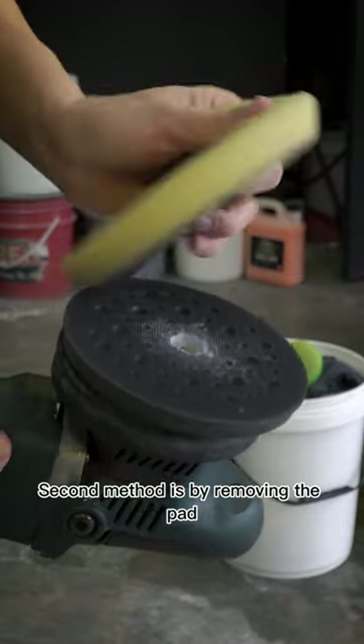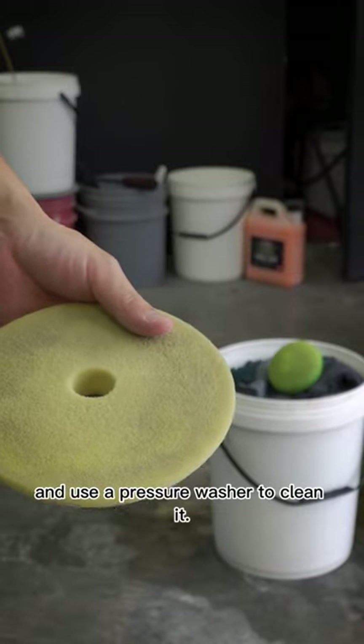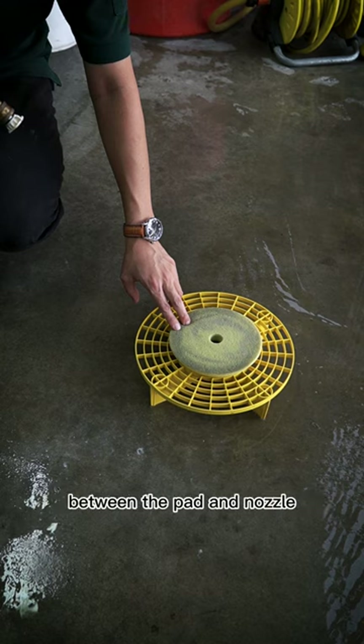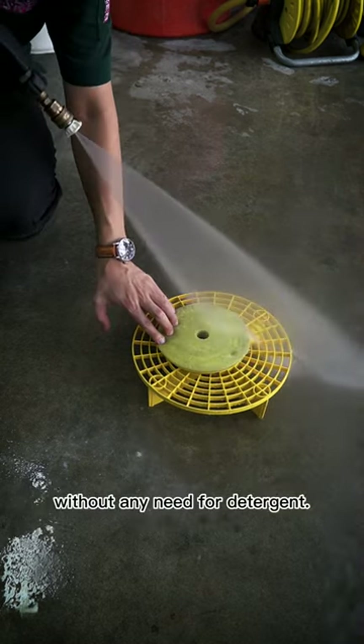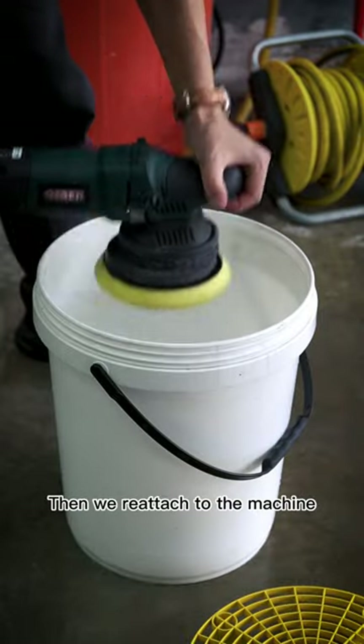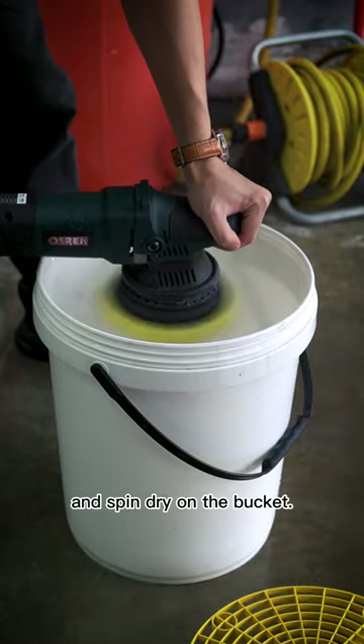The second method is by removing the pad and using a pressure washer to clean it. Make sure there is enough distance between the pad and nozzle — this method produces the cleanest pad without any need for detergent. Then reattach to the machine and spin dry on the bucket.